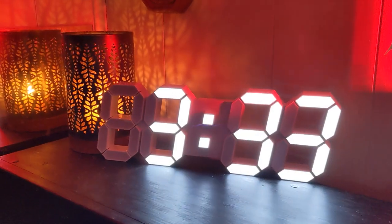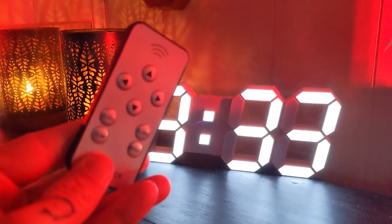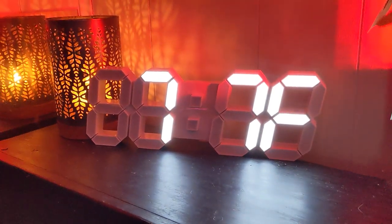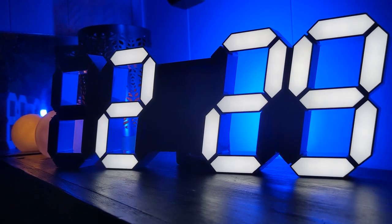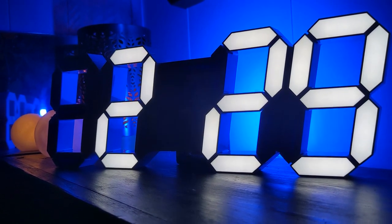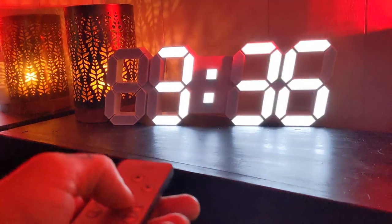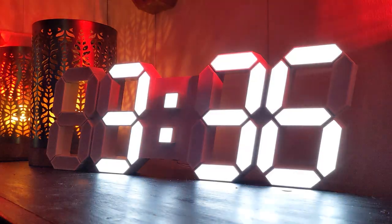Now what's something that every clock needs? That's right, the temperature. Now you can easily tell the temp in your room. And of course, we can't forget the other important feature — the alarm. You can use the alarm to set alerts for yourself. It's pretty loud too, so even when you're asleep, you'll be sure to hear it.